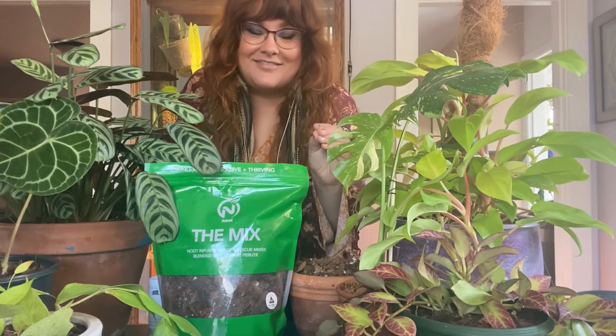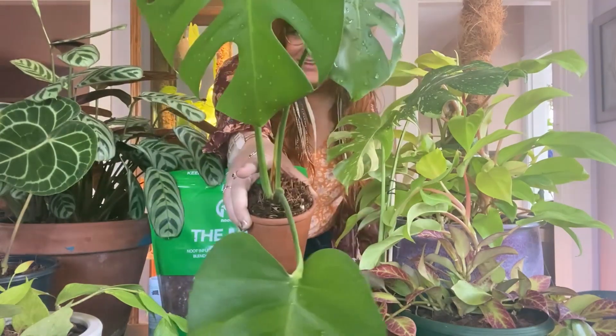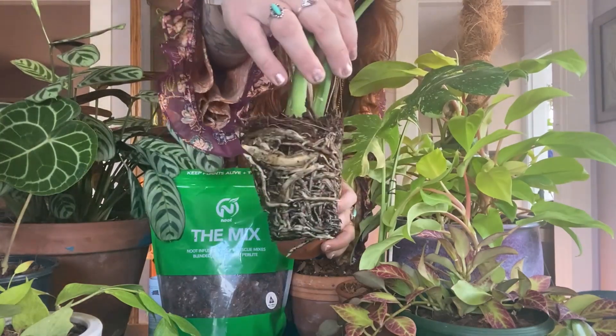Repotting your plants with the newt mix is so easy. I'll show you. Grab your plant that needs repotting — desperately in need of a repot.